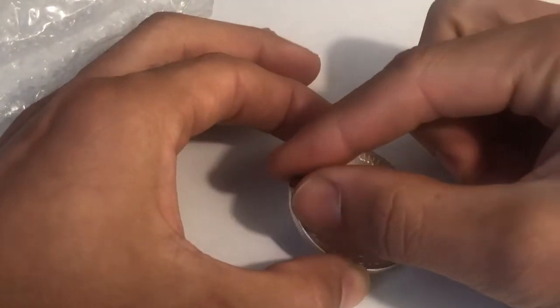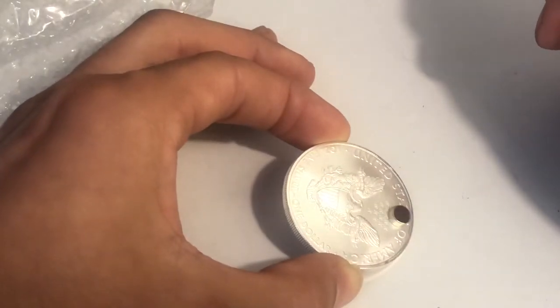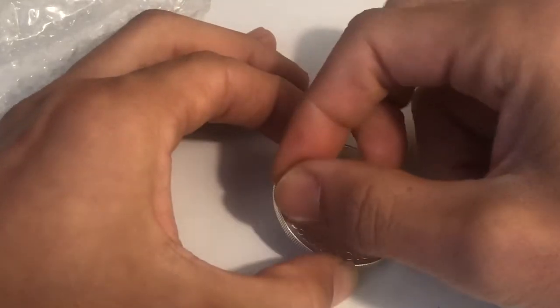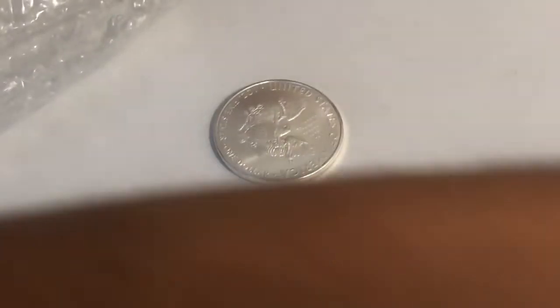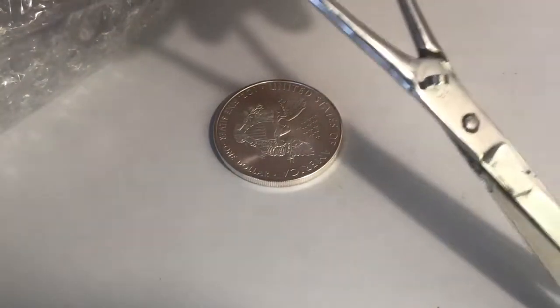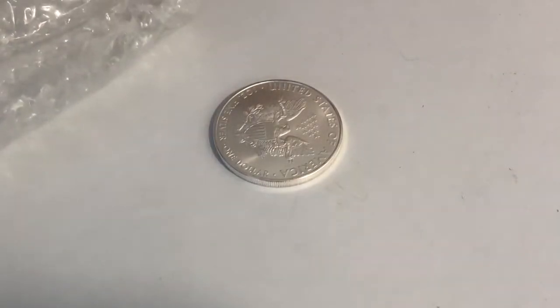Watch this — do you see how it goes down slowly like that? The way that it's going down slowly shows that this is in fact real silver. Versus right here, we've just got a regular metal. Regular metal would just stick to it, but if it's not a real precious metal it behaves differently.